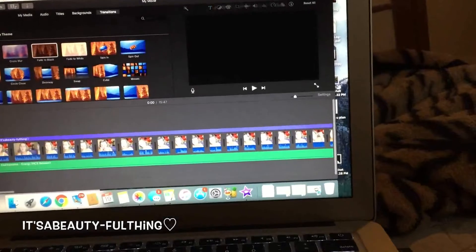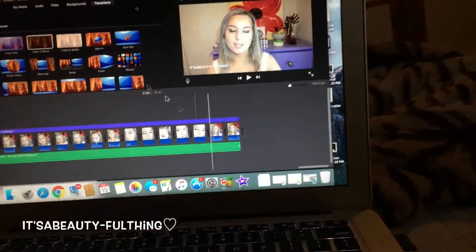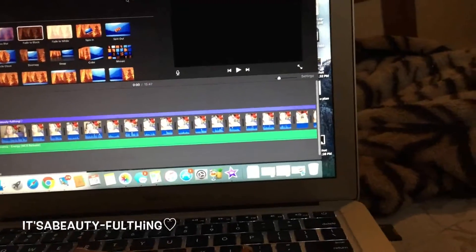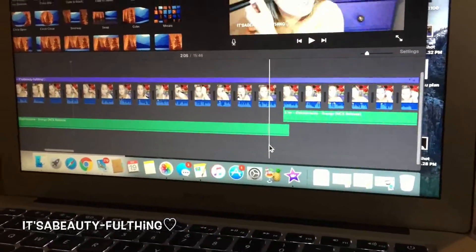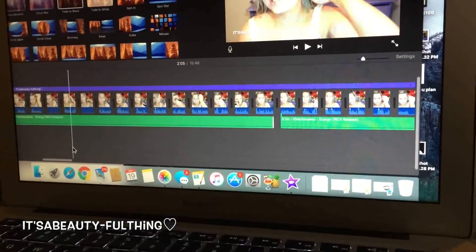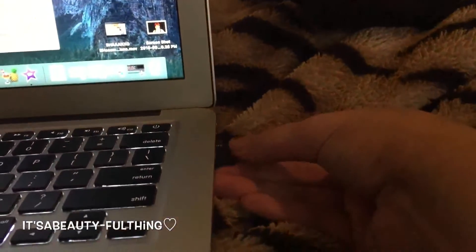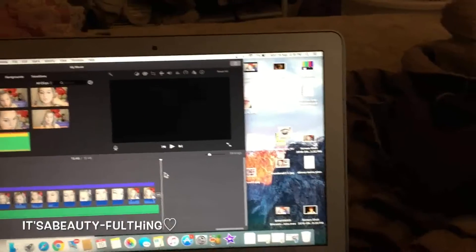Back in the editor, I add a transition — a fade to black — so when you open my video on YouTube, the screen is black for about two seconds and then fades in, and at the end it fades back to black. I then go through and listen to the whole thing again, editing any leftover bits. When I've been clipping clips the volume can get messed up, so I drag it back. I eject my SD card since I don't need it in the computer anymore.